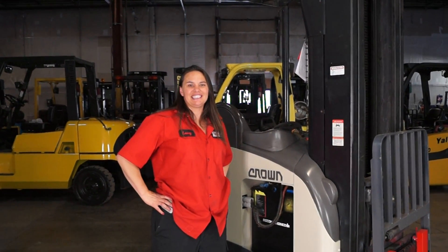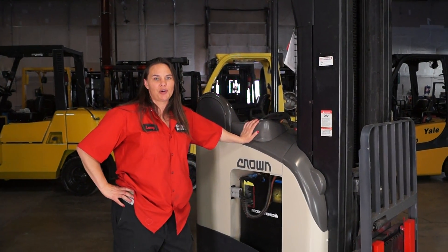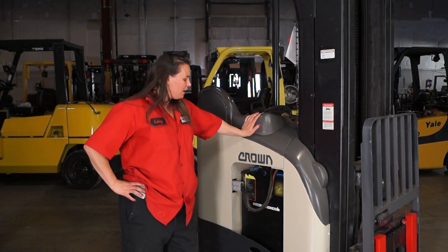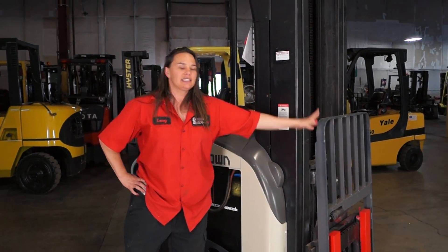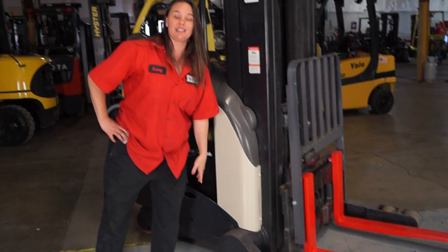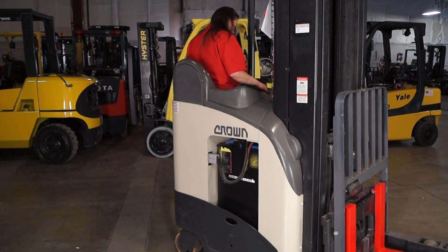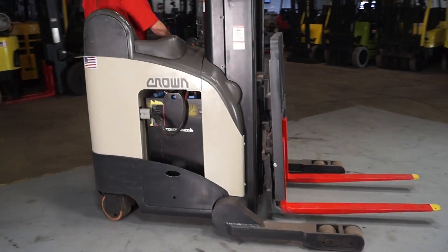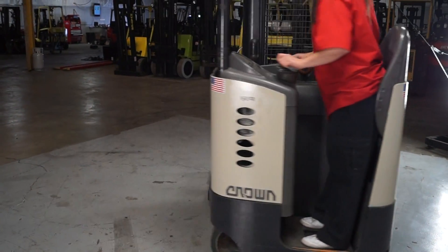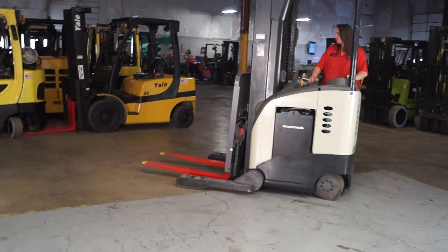Hi Tim, it's Lacey with Discount Forklift and this is your 4,500 pound Crown Reach Stand Up Electric. It was serviced today by Steven. It's got the safety painted forks and I'm going to go ahead and test drive it for you. Let's go.